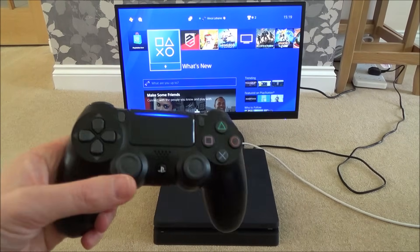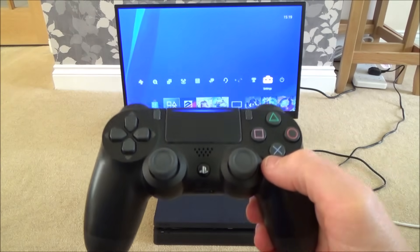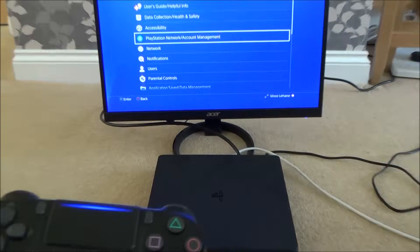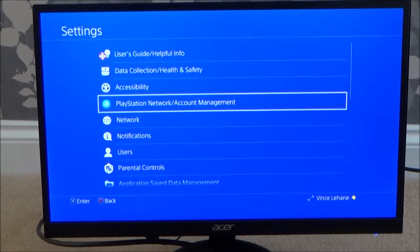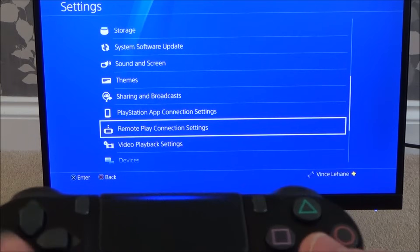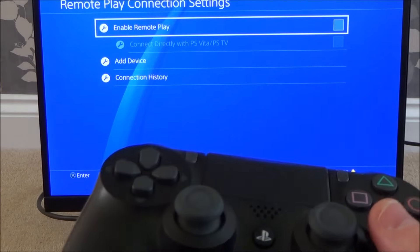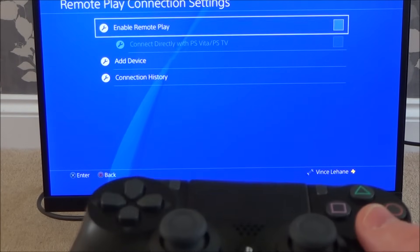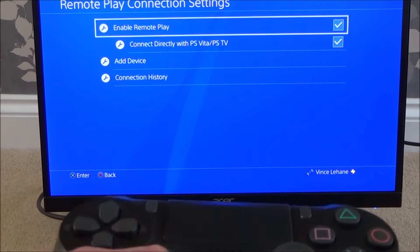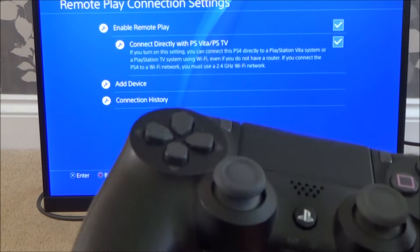On the PlayStation 4, go up to Settings on the right-hand side and press X. Scroll down to where it says Remote Play Connection Settings and press X. First, enable Remote Play by pressing X on that checkbox. You'll also see it says 'Connect Directly with PS Vita and PS TV' — that should already be checked, but if it's not, make sure you check it.